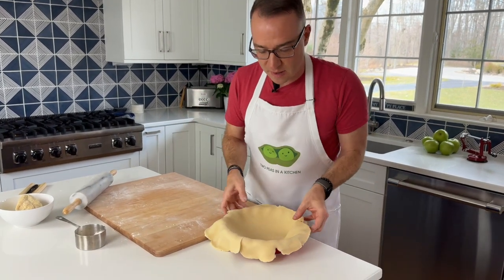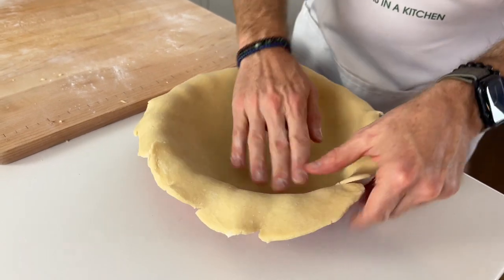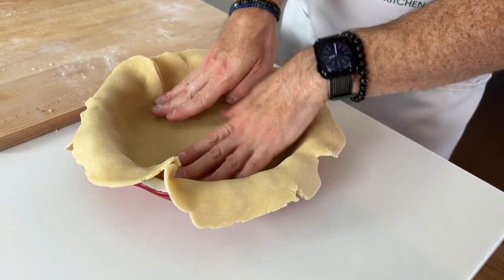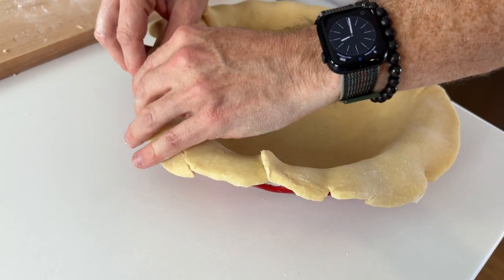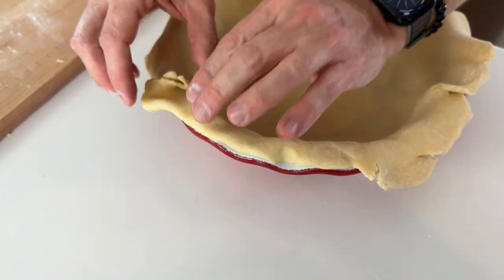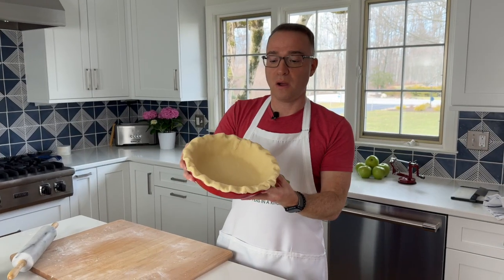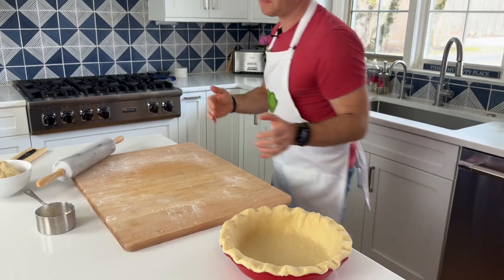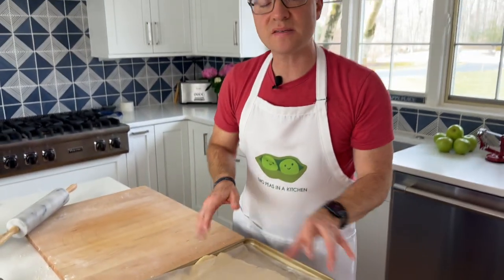Now I'm going to pick this up and put it right into our pie dish, center it, and press the sides to make sure it's nice and secure. There's a little bit of overhang, but I'm just going to tuck it under — this pie plate already has scalloped edges so you get a nice beautiful crust. Tuck it in about where the edge is and gently press it down all the way around. Now I'm going to use a piece of plastic wrap, cover it up, and put it in the refrigerator. Then I'll roll out the other half for the top, place it on a piece of parchment paper on a cookie sheet, cover it with plastic, and that goes in the refrigerator as well.